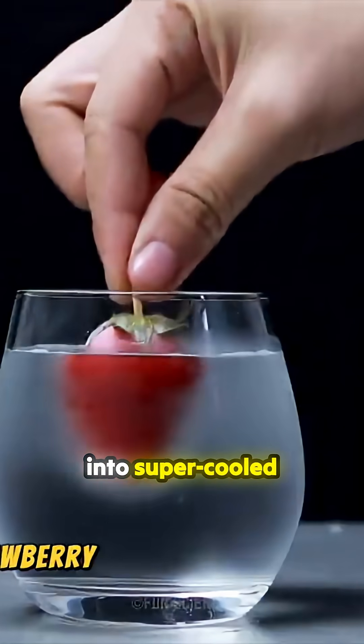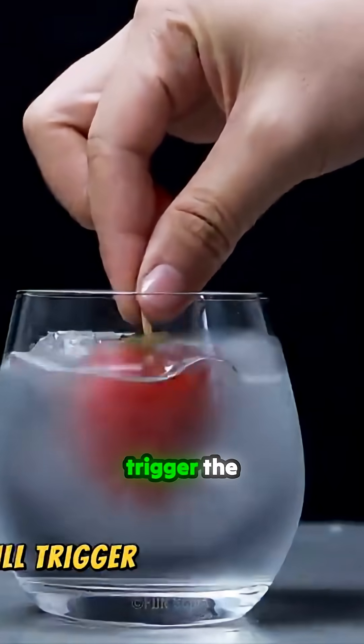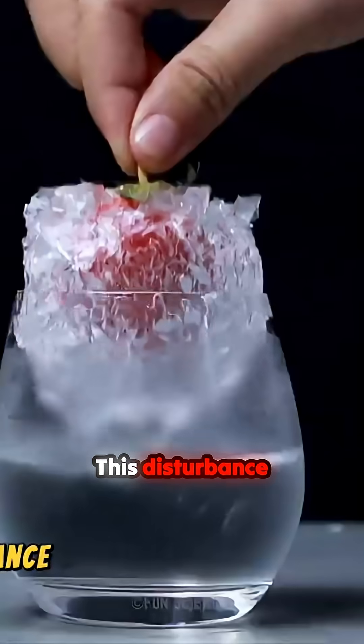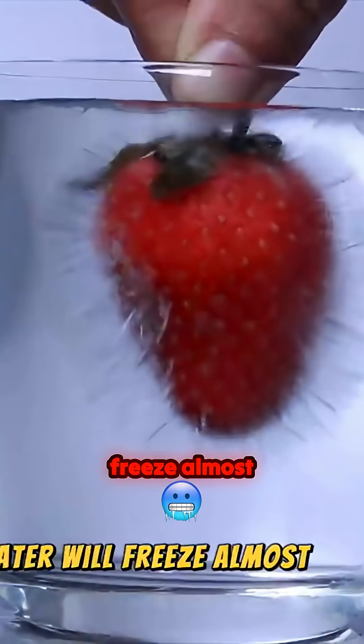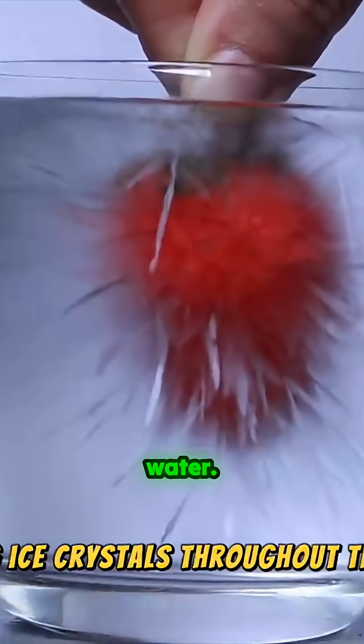When I put this frozen strawberry into supercooled water, it will trigger the freezing process. This disturbance causes ice crystals to form rapidly. The water will freeze almost instantly, forming ice crystals throughout the water.